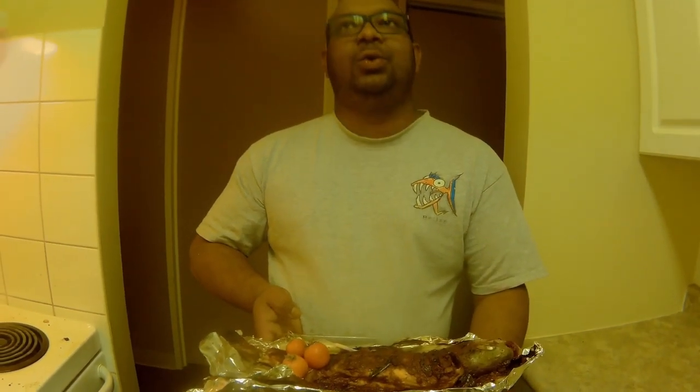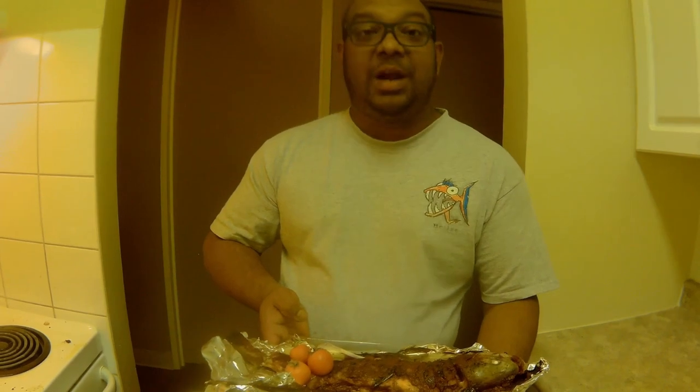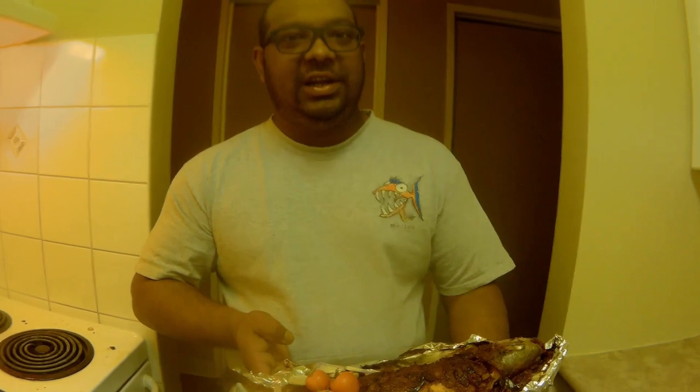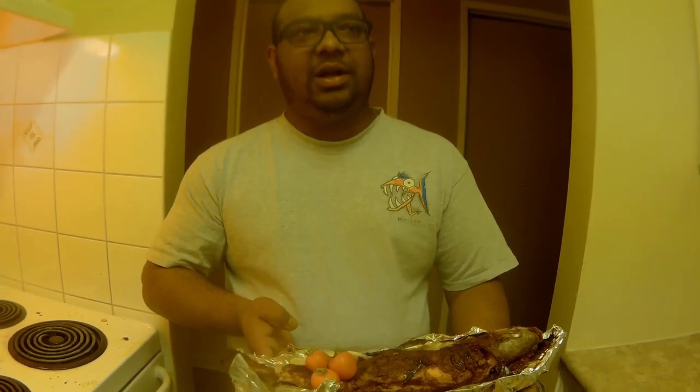It will be spicy this way. So you can just use butter, mayonnaise, salt and pepper, and a little bit of garlic powder to coat it, and use some bread crumbs. Bake it just like the way it is — it's gonna taste great.